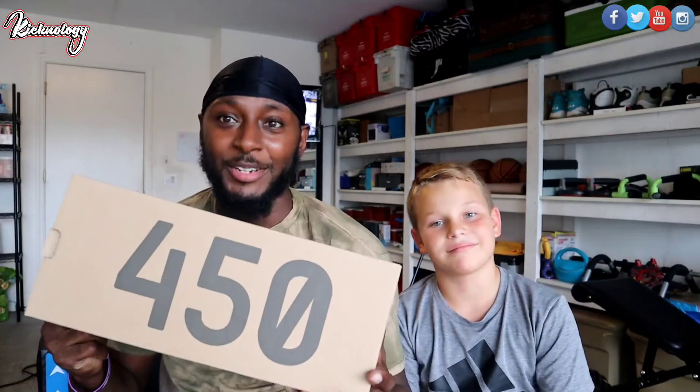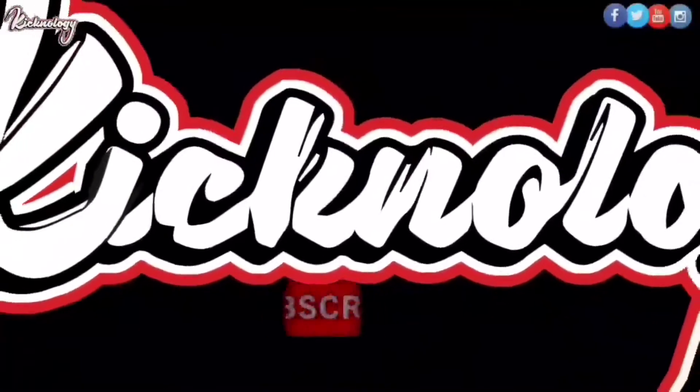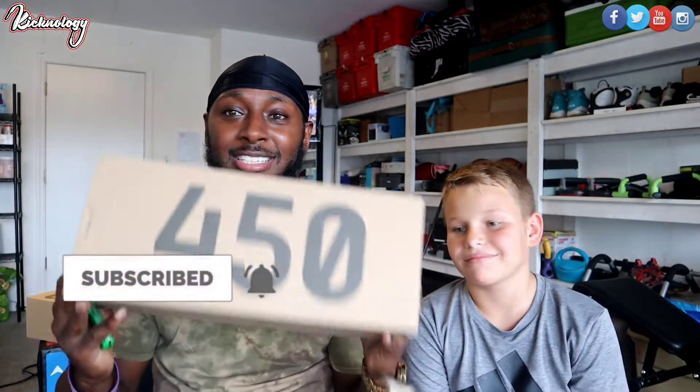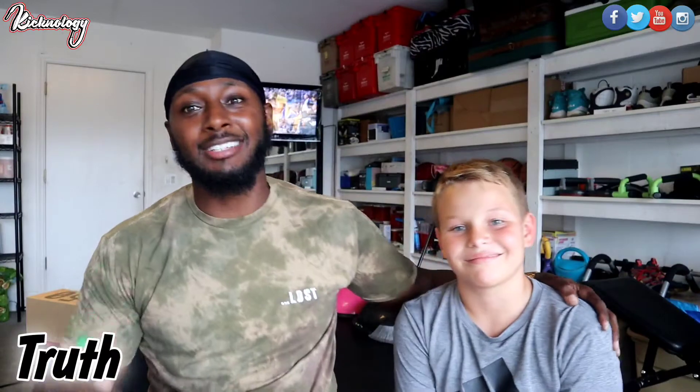Today I got my man Hudson on a video with me and we are going to be talking about a sneaker that I feel like it's gonna be very fun. Y'all see the 450 box? I already know what it is. If this is your first time tapping into the channel, go ahead and hit that subscribe button. This is a 450, and sometimes we actually have to talk to people that are not into the sneaker game to get their honest opinion.